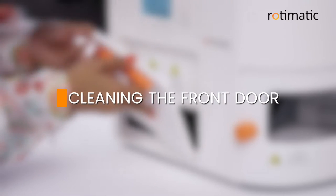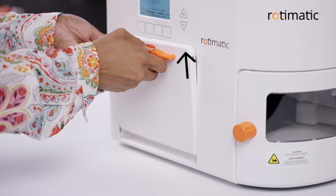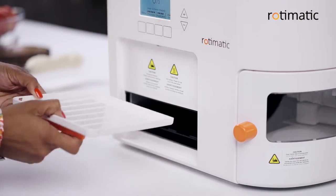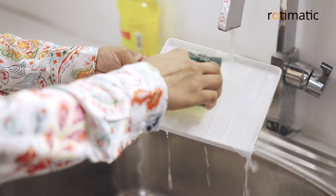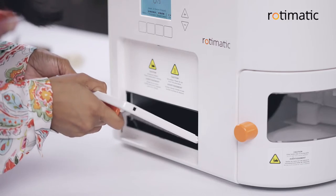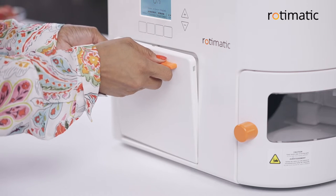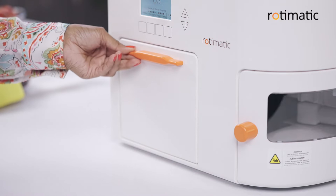Cleaning the front door. Remove the front door by sliding one side upwards and then pulling it out. Clean the front door and then wipe it dry with a cloth. After cleaning, align one side and then fit the other side. Slide the door down until it fits the slot.